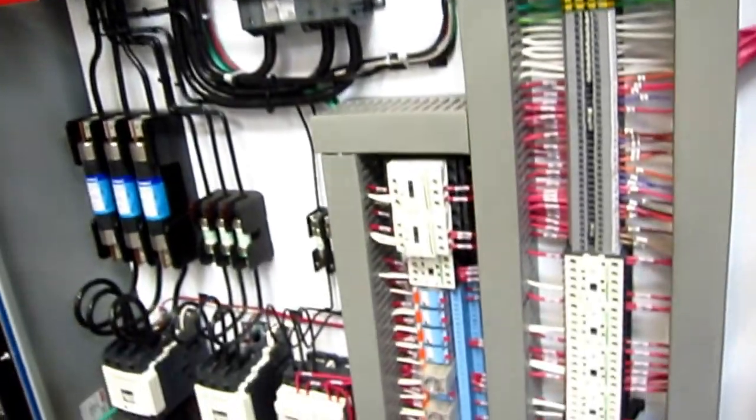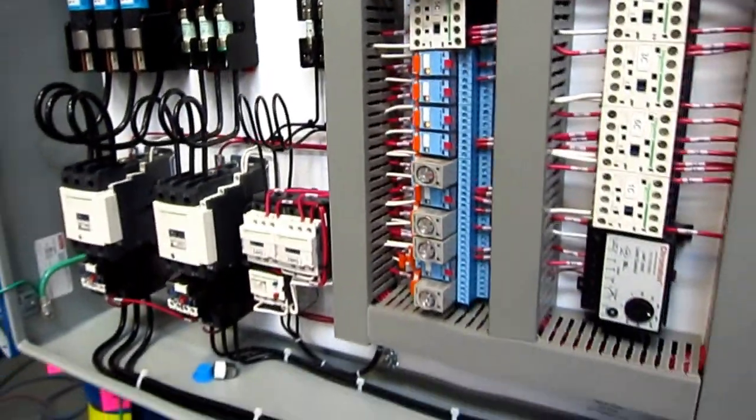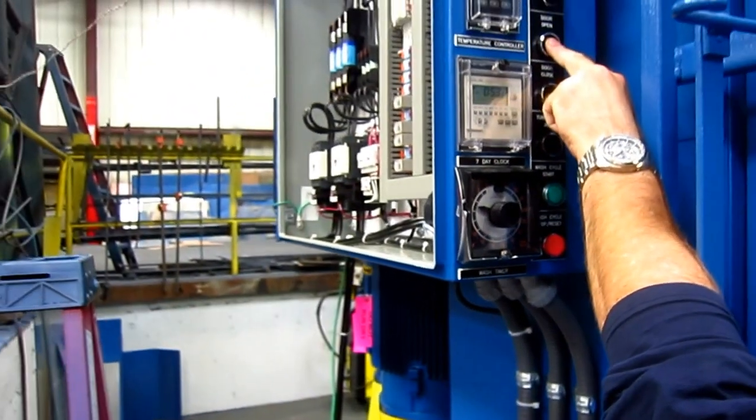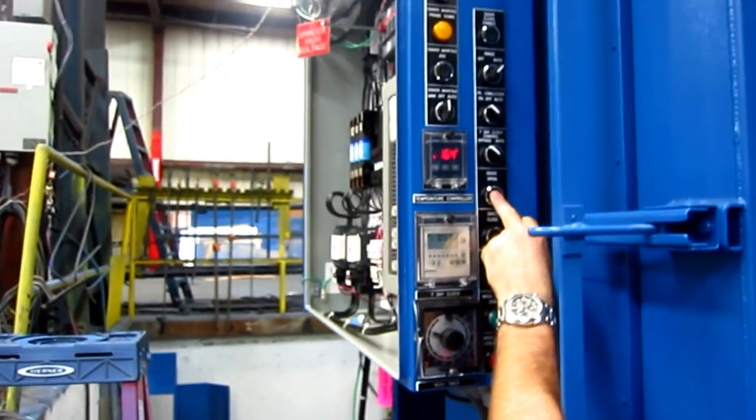Here are the electrical controls. We're under power right now. Front panel.